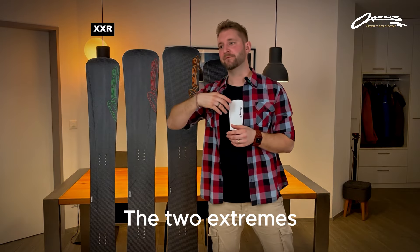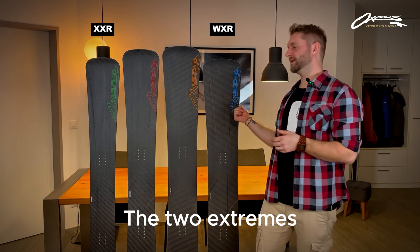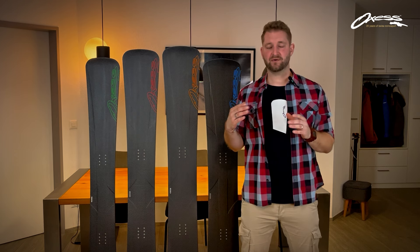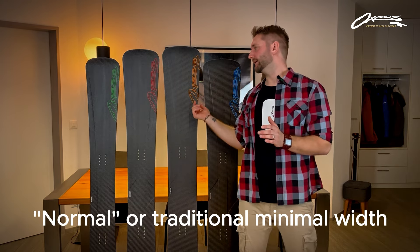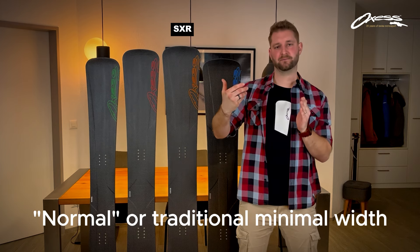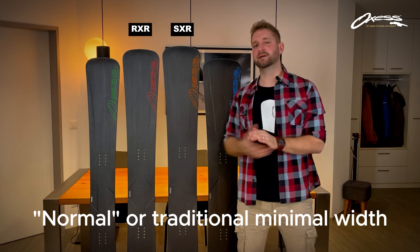If you ride narrow, very forward-facing snowboards, then you normally know it — you try the XXR. For people with big feet and angles quite open, you've got the WXR. If you're new to the sport or comfortable with the normal width, you've got the SXR. If your feet are a bit bigger, or if you like your angles a bit more open, or if you prefer steeper forward-facing angles, or if you have smaller feet, take the RXR.